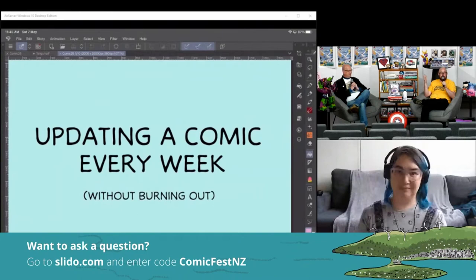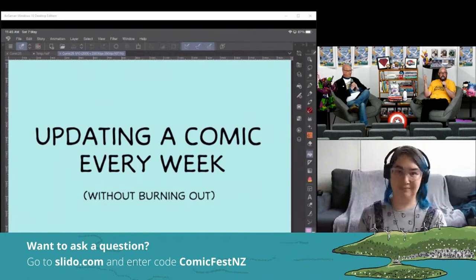Jim will also talk through the difference between doing comics on a digital platform versus on paper — things like the scroll aspect, how panels can recede or animate as you scroll down, and how that differs from a printed or live-drawn format. If you have questions, now's the time to send them in via Slido. We then welcome Jim live and hand over the stream to her.